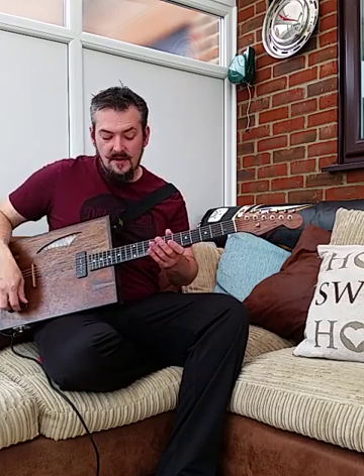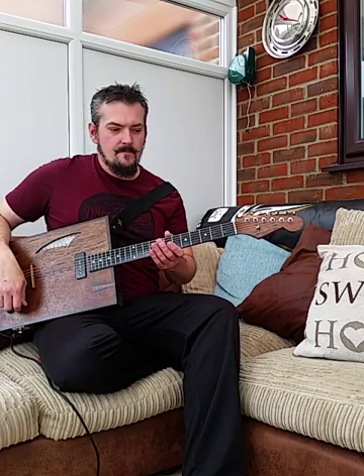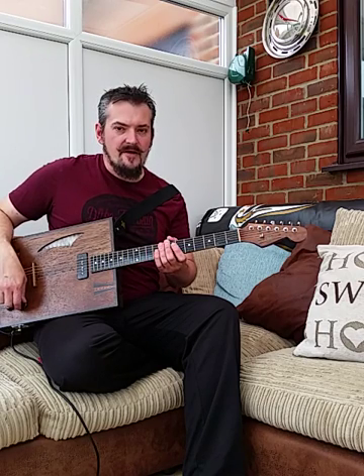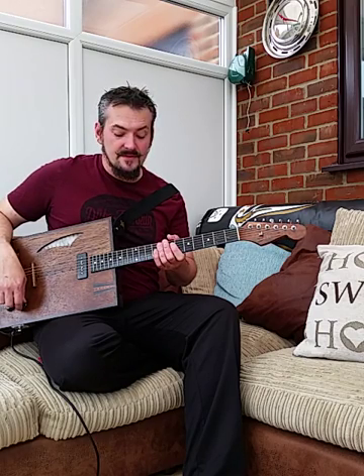So let's give it a bit of the fuzz face. I'm sorry for picking up any clicking noises — that's the parasitic hum on my mains electrical and I can't get rid of it for some reason.